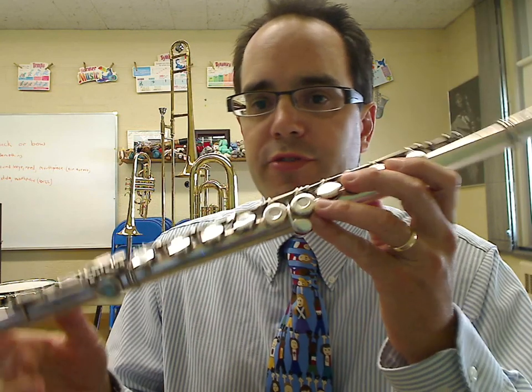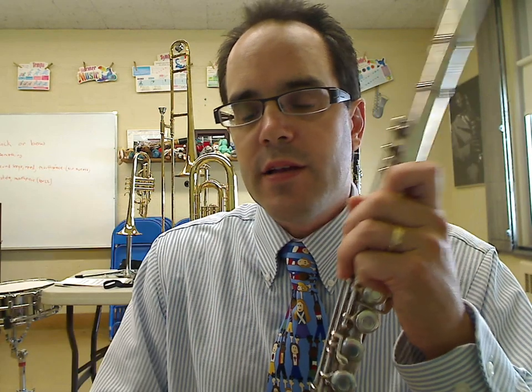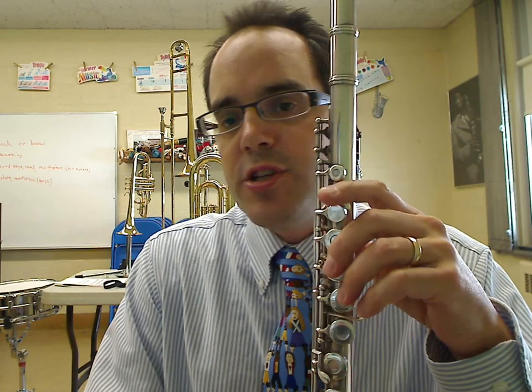Hey, it's Mr. D, back again for a quick little lesson on the note B-flat. A lot of method books start with this note, and in my other videos I talked about G, A, B, and C, and then we learned D, E-flat, and F. But one note I wanted to do just a quick lesson on was the note B-flat. So go grab your flute — you may need to stop the video to get it — go set it up, and let me show you the fingering.